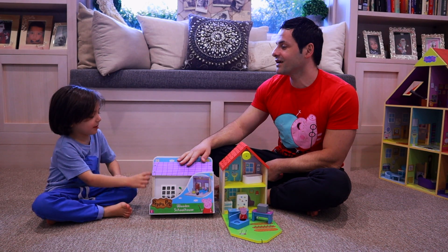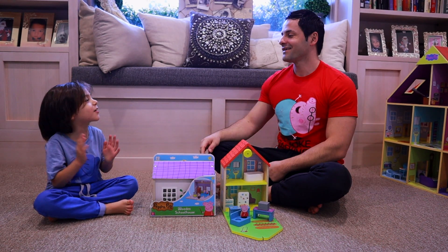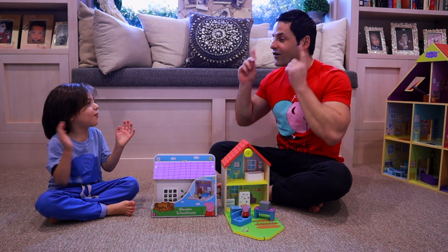Are we excited, Oliver? Yes! Let's open this one up. One, two, three — oink oink! Let's try again, ready? One, two, three — oink oink!